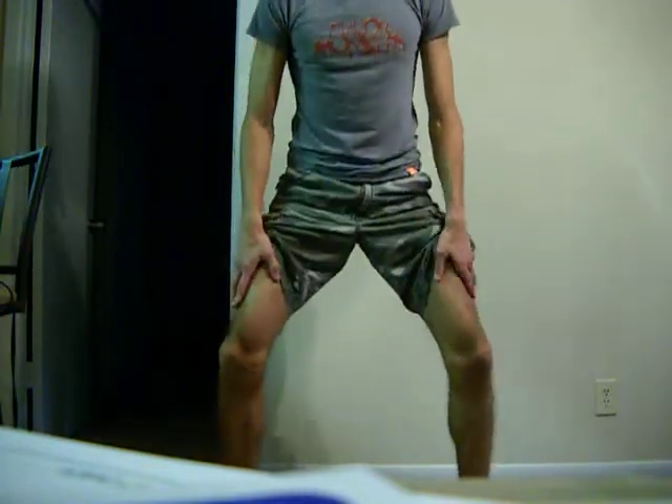Some people go down a little like this, and some people go down more. I generally try to do it somewhere about right here — that's a good depth. Just see how long you can hold it.